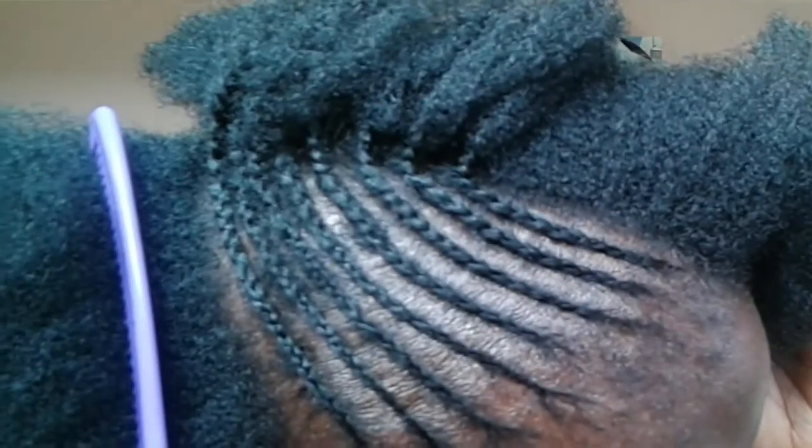Hi everyone, welcome back to my YouTube channel. Today I'm going to show you how to plait cornrows that are really really slim or thin.